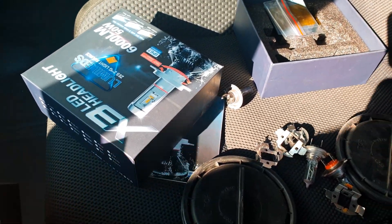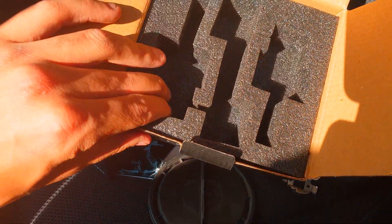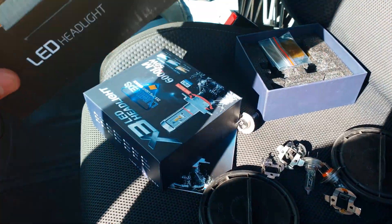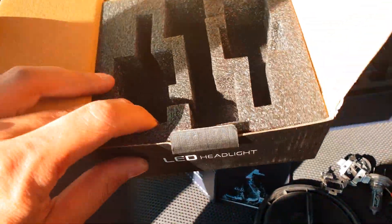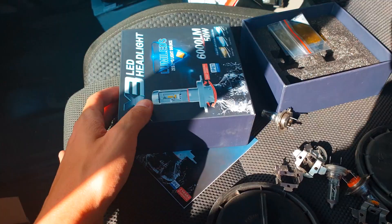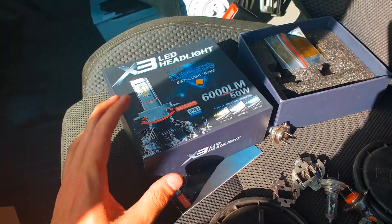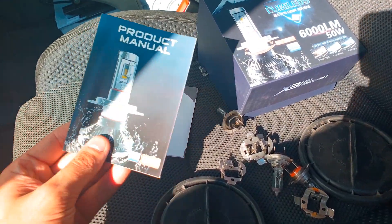Hello guys, welcome back to the channel. We have put in LED headlights — some cheap ones, sorry — for the high beams, because it doesn't need to be any sort of beam pattern. I've just chucked any old crap in. We have got the X3 LED headlights from Car Mod Shop and Newton Pop for the main beams.